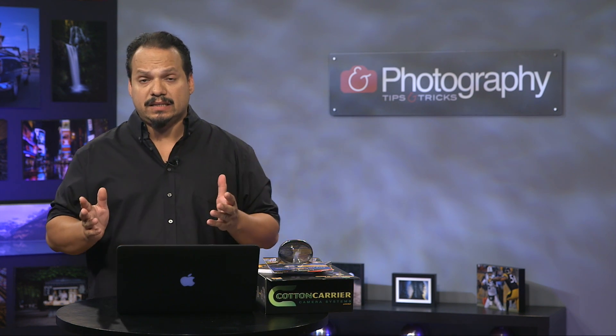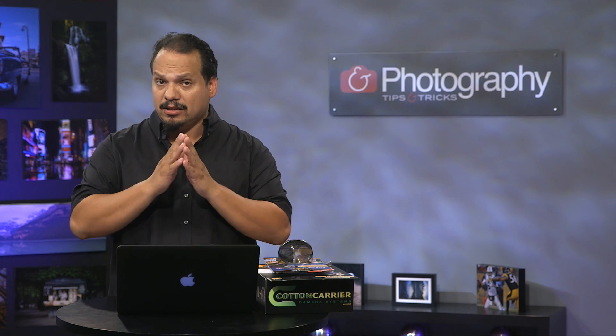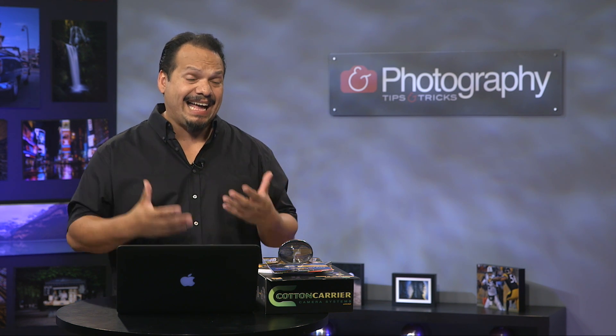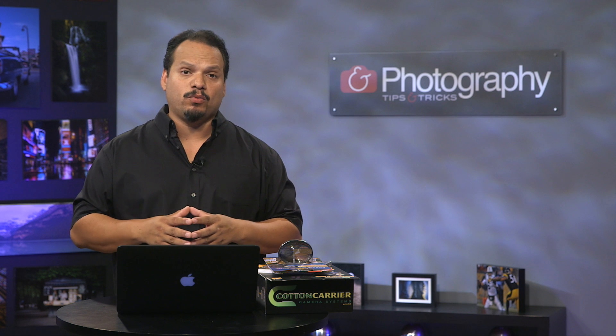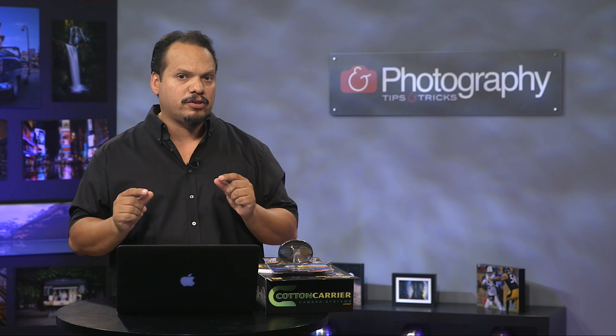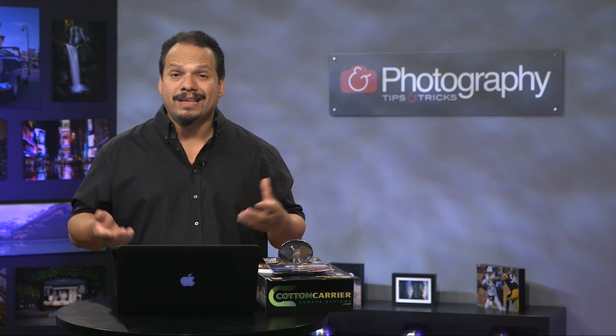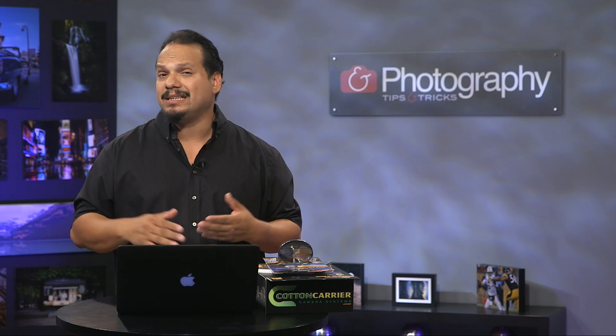That's it for the season finale. The plan going forward: smaller shows on YouTube and bigger shows on the KelbyOne site — everybody wins. Let us know in the comments what you think and what you want to see on the coming season of Photography Tips and Tricks.